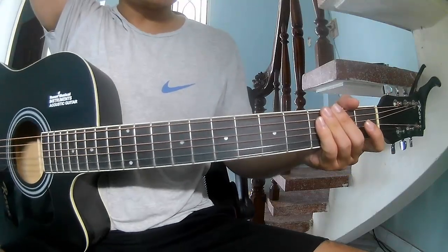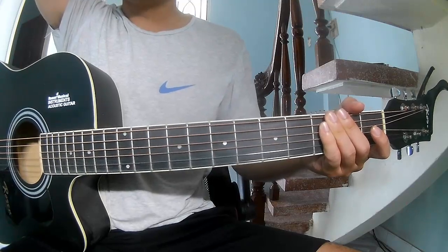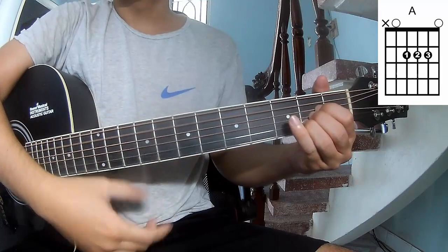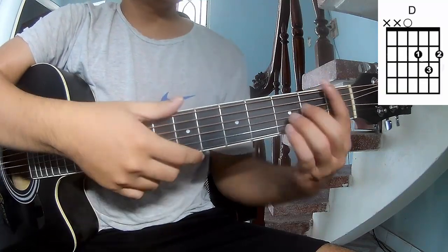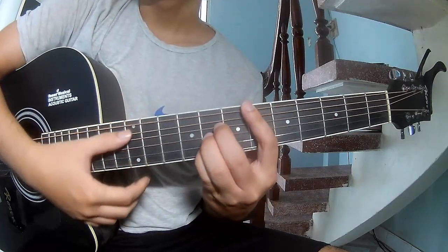Hi everyone, today we see how to play The Little Woman by Dodge Cameron. First, don't use a capo because this song uses A, D, B, N, E, B.